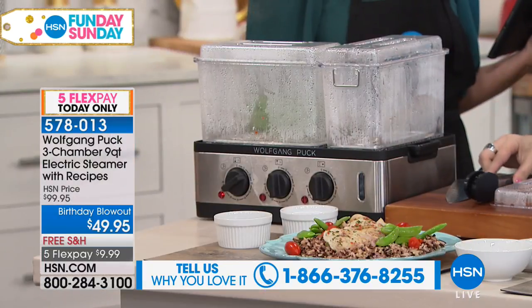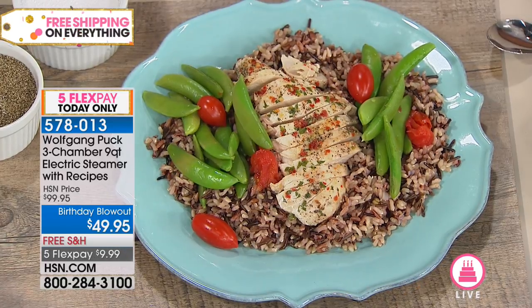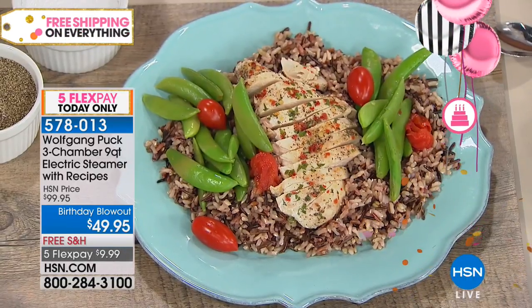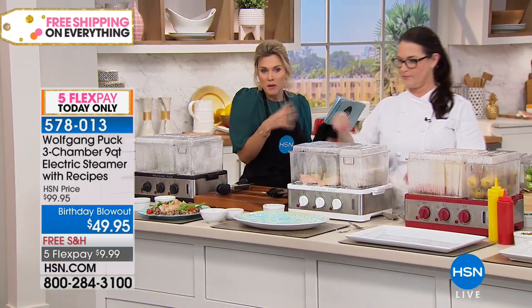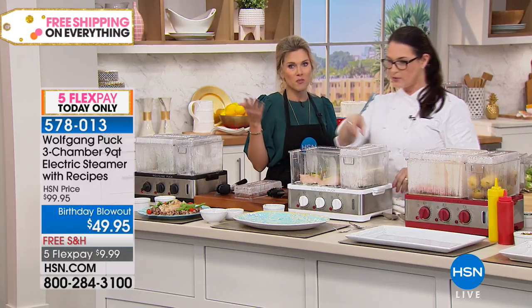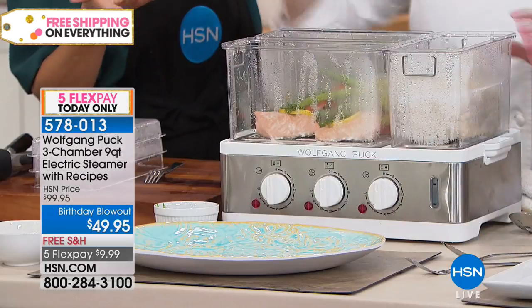Look how beautiful that is — you could put several pieces of chicken in there. That presentation is awesome. But it does more than just cook rice, proteins, and veggies. Maybe you're allergic to fish and everyone else is eating fish but you need chicken — you can separate that as well, which I love. You absolutely can cook any kind, you can put anything here.